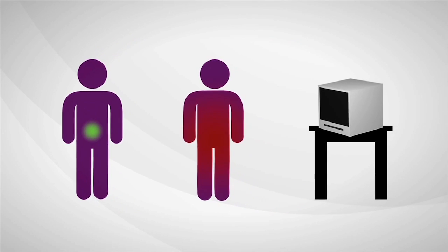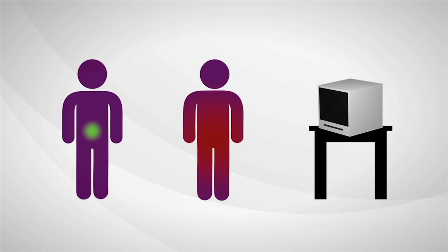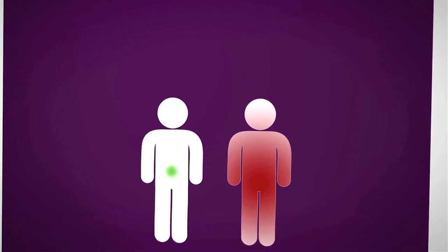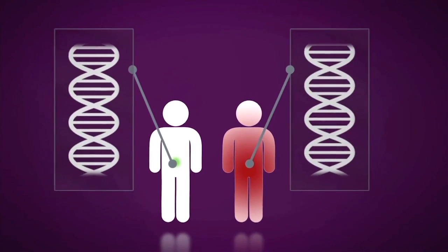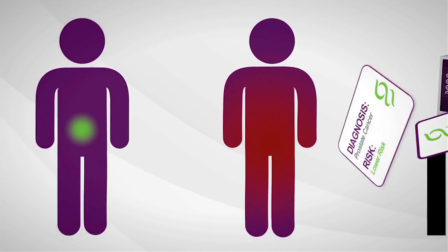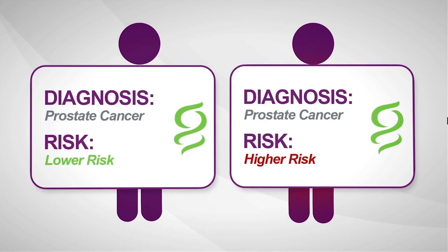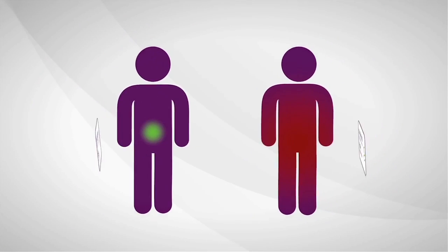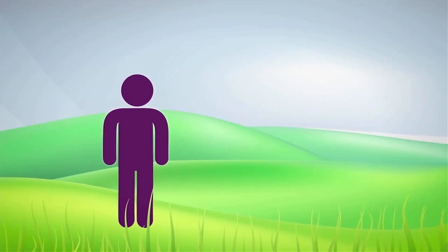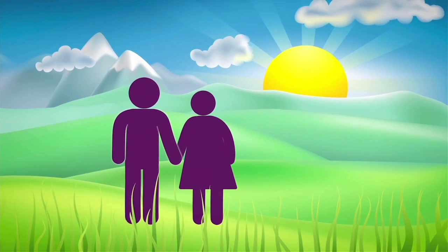What if there was a test that could determine how aggressive prostate cancer is? Genomic Health is developing a new test to do just that. By reviewing the underlying biology of the tumor and using genes from multiple biologic pathways, the test can predict the aggressiveness of prostate cancer when diagnosed — allowing a man to make a more informed treatment decision with confidence, taking care of himself with more information and greater peace of mind.